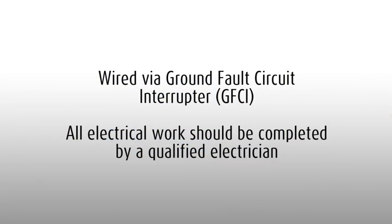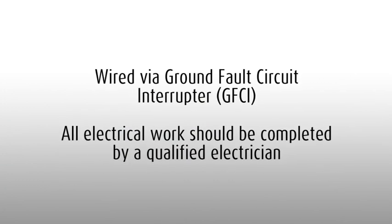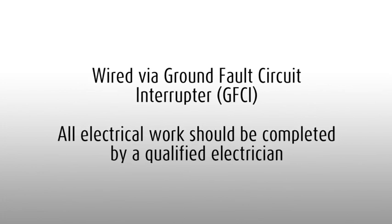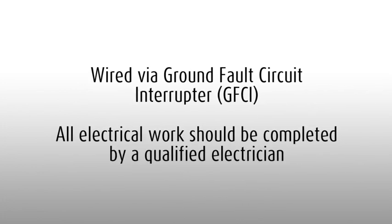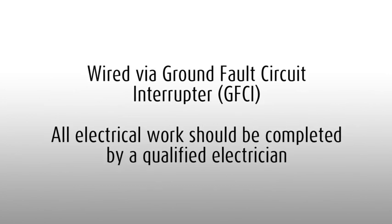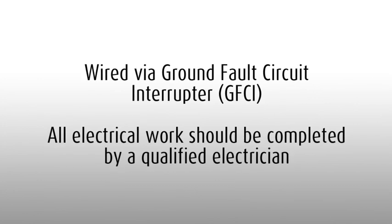Detailed instructions on fitting the 3IE can be found in the box and the installation manual. Warm-Up floor heating must be installed using a ground fault circuit interrupter. This may be inside the thermostat or in the breaker panel. Any electrical installation work should be undertaken by a certified electrician.